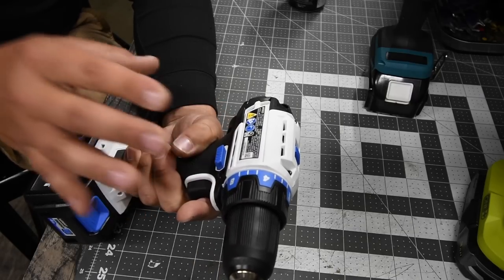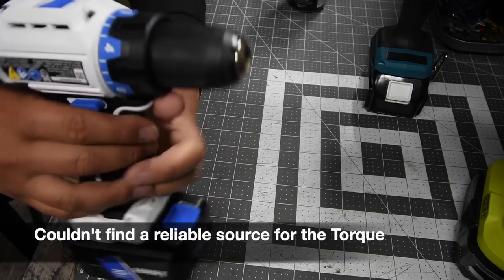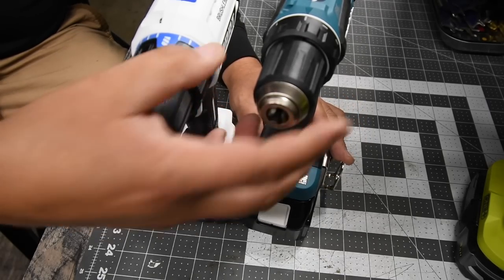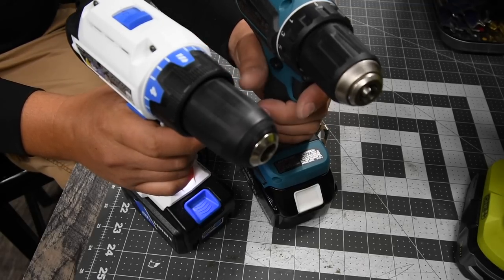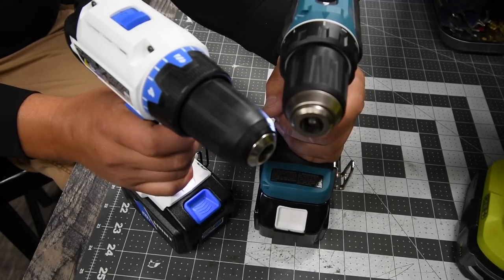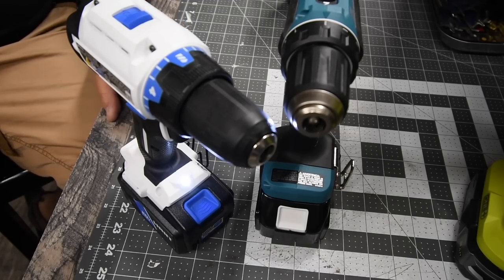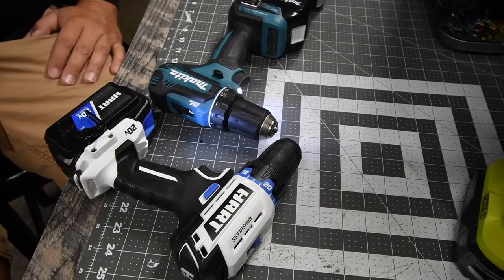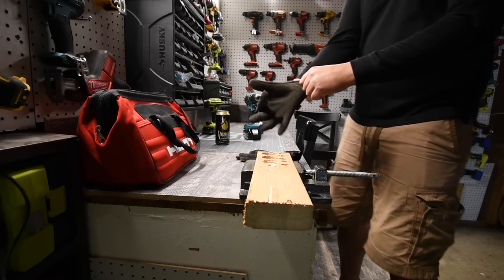Neither lists the torque — I'll put the torque on screen now. Both have a metal chuck with plastic housing. Speed two for the Hart, speed two for the Makita — the Makita motor is a lot quieter. We're going to do a couple of various tests and see how these act against each other. Remember when you work, wear gloves and safety glasses.